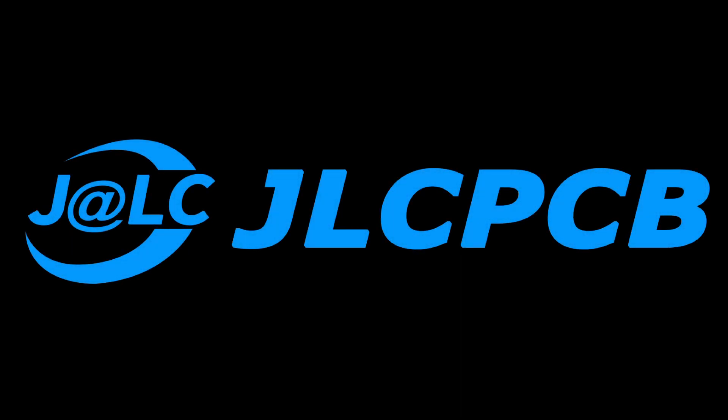This video is sponsored by JLCPCB. What's up guys? Leon here. Welcome back to Tesla and Mare.